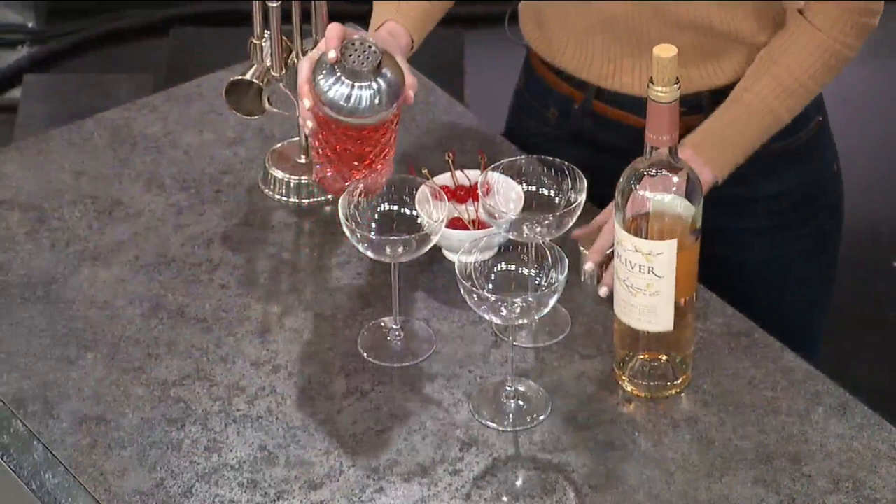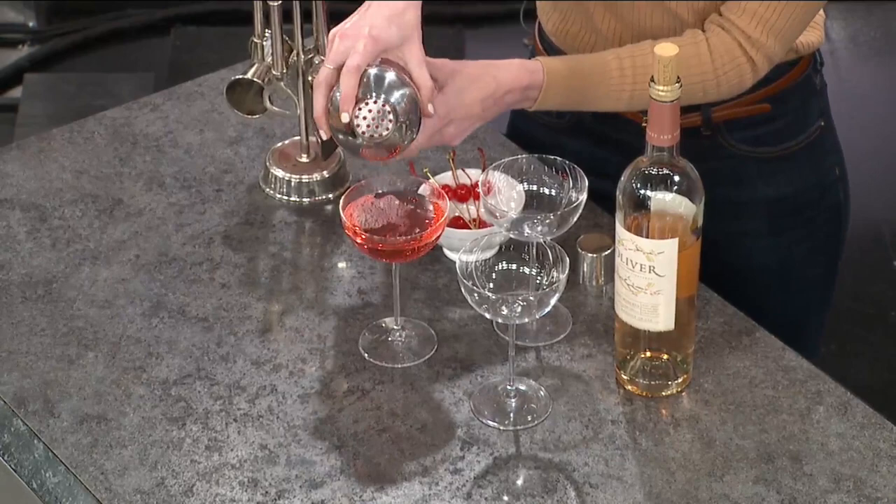Let's make this drink, because our viewers love a good recipe. This one is super easy — it's the Cherry Chirp. It's two ounces of gin and four ounces of cherry Moscato. I've got it mixed up in here ready to go — two ounces gin, four ounces cherry Moscato — and just a splash of cranberry juice to give it that nice color.